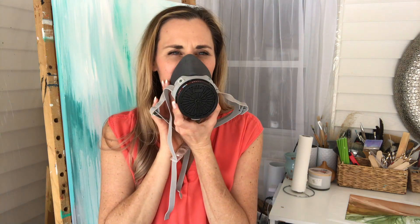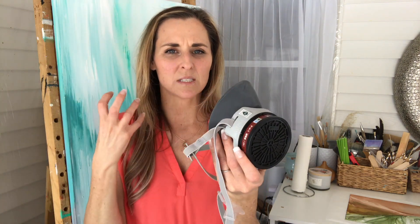A lot of fume masks are double-chambered and can be quite bulky. I like this one because it seals beautifully. I can put it behind my head, clasp it, and tighten it. When I'm done working for an hour or so, I end up with quite a red line that lasts a while, but I don't mind because I know my lungs are protected. Especially if you use alcohol ink on a daily basis, you want to make sure you're protected.